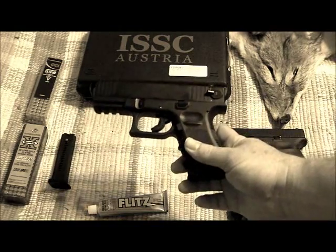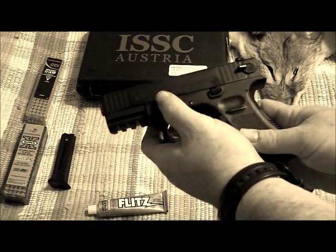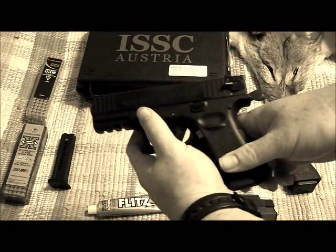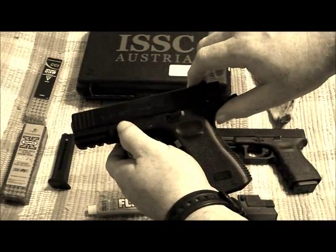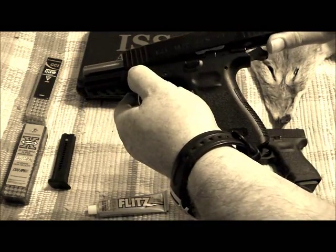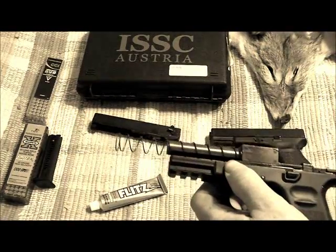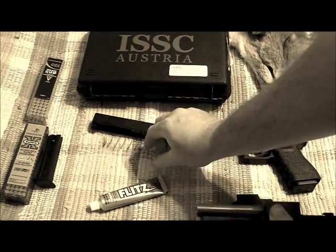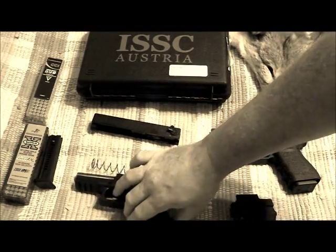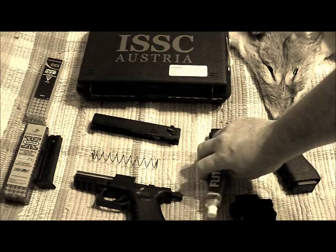The disassembly of the gun is very similar but not quite to the Glock. Pull the hammer, pull down on the slide release. With this one you pull all the way to the rear, raise slightly, and try not to let it go. You only have three major parts, and from what I've read, that's as far as the manufacturer recommends you break it down.